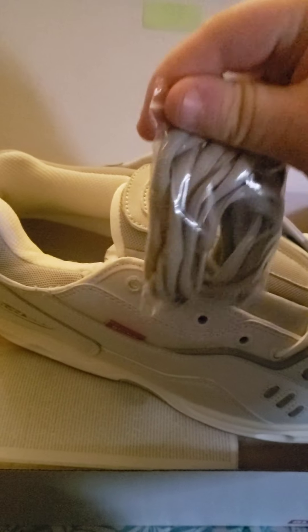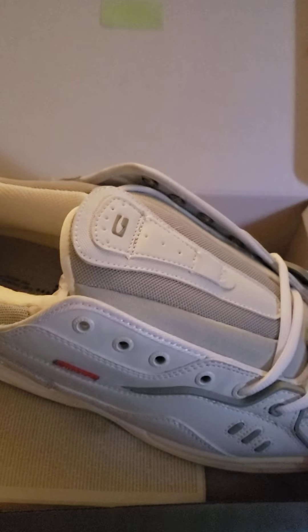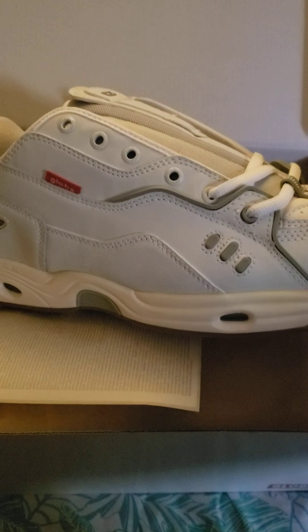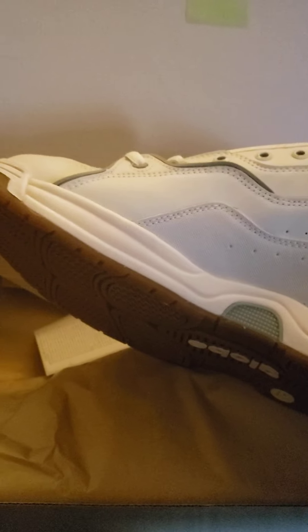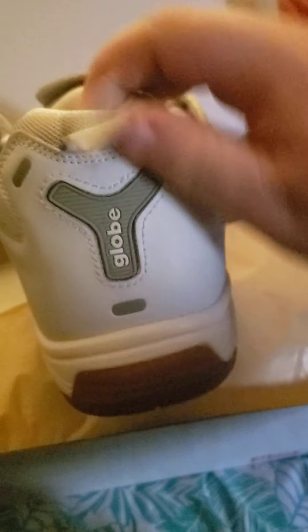These are the white on white, and they come with an extra pack of gray laces, which is perfect. I thought I was going to have to pick some aftermarket laces from Amazon like I do for all my shoes, but luckily Globe isn't cheap and they give you a second pair. These are very, very white, so I'm going to have to be very cautious when wearing these. The reason I bought this colorway was simply that it was the cheapest one they had on Amazon. CT4 is written right there — this is my second pair.